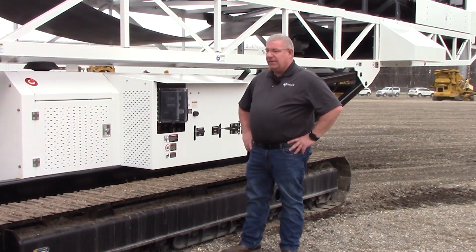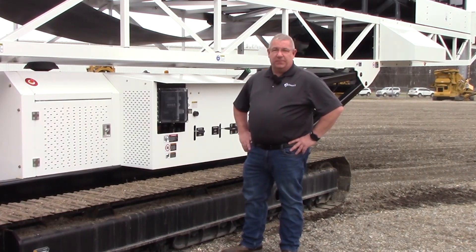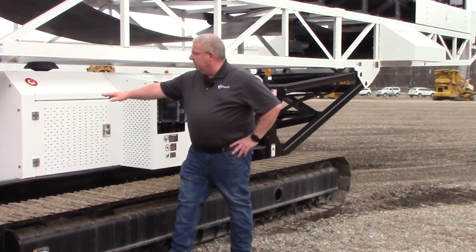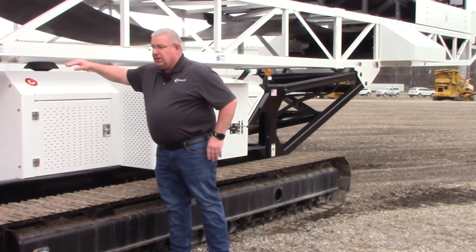I'm just going to talk about e-stops real quick. There's going to be four emergency stops on this machine. Basically, you're going to have one on the front of the engine compartment on either side of the engine compartment.